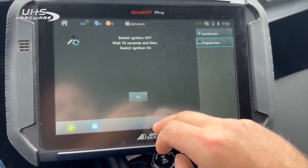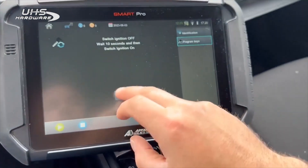Do you want to program another key? No. Switch ignition off, then wait 10 seconds.